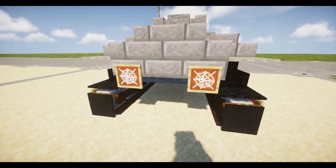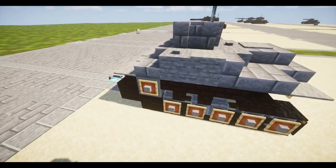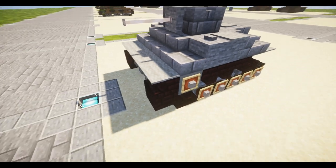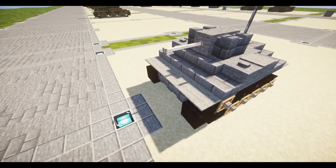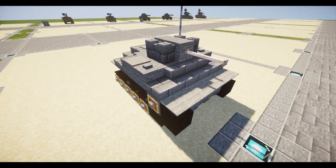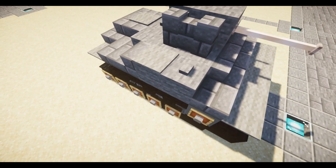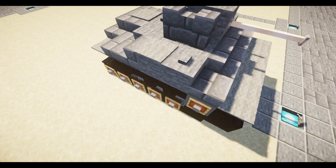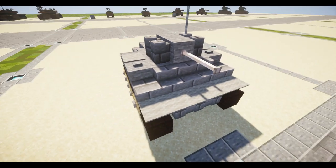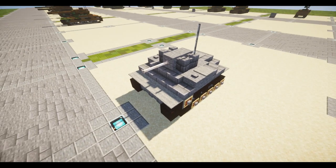It does have the two propellers at the back. One thing you should know about this vehicle if you're building it: don't place it actually in the water, because this tank does not have the amphibious additions to it, which is what these buttons represent — things that would attach to the amphibious floats. Other than that, it's just a small vehicle, so it shouldn't be hard to build. So let's get started.